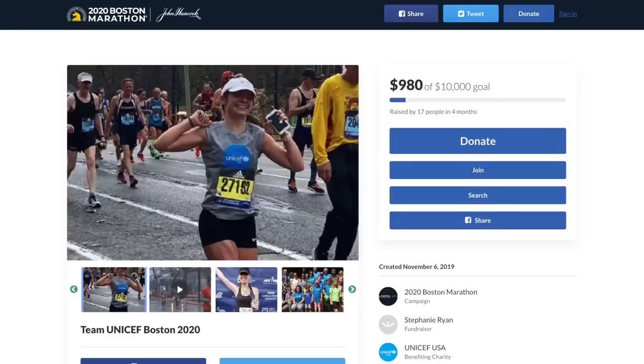Hit the subscribe button so you can see the follow-up 100-mile review of this shoe. If you have any other questions, put them in the comments below — I'd love to talk more about it. Before I go, I want to talk about the charity runner of the week: Stephanie Ryan, who is raising money for UNICEF and running the Boston Marathon. Team UNICEF is dedicated to helping malnourished kids, and I was very happy to donate $70 of my own money. I'll post a link in the description if you'd like to learn more.